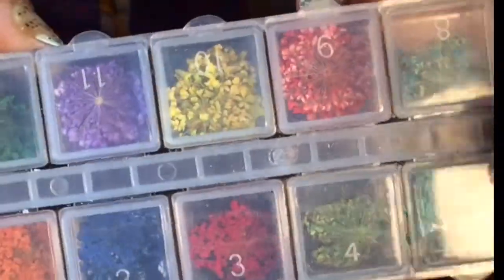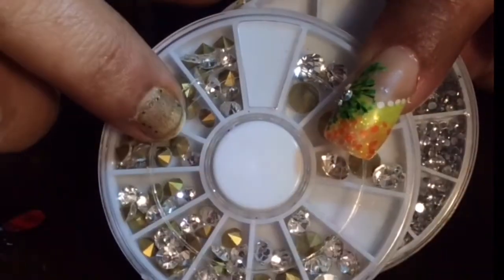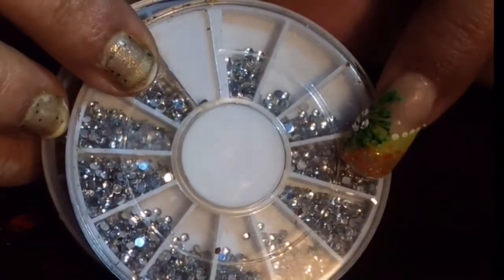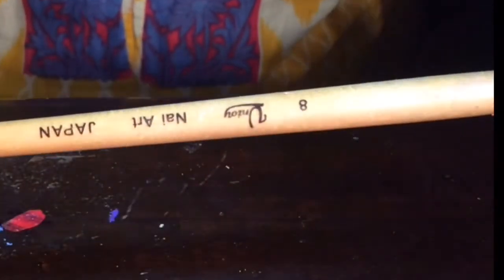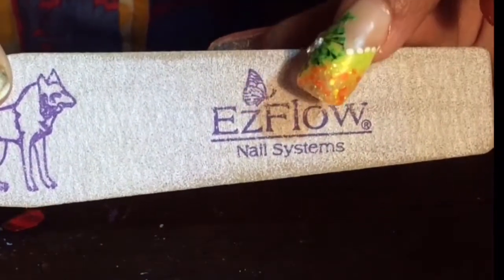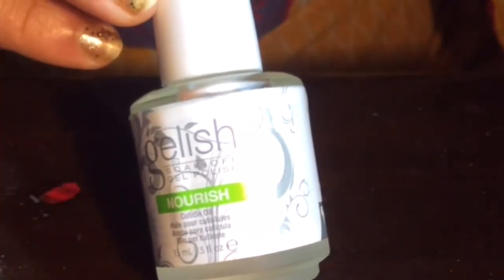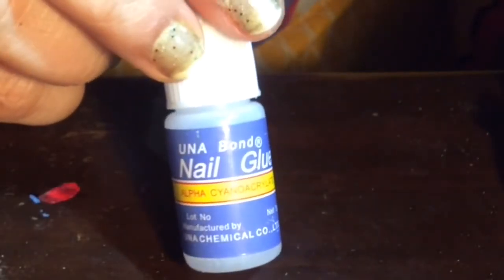I have used these dry flowers — I ordered them from Aliexpress — I love using dry flowers in my videos. I have also used pointed rhinestones and 1mm flat back rhinestones. I have also used this brush, size 8, ordered from Born Pretty Store, a dotting tool, S-Flows Filer at 180 grit, cuticle oil from Jalish, and this glue. Let's jump into the video.